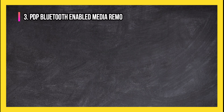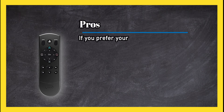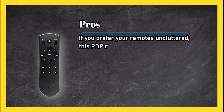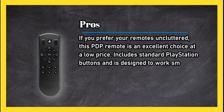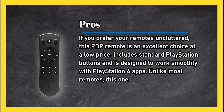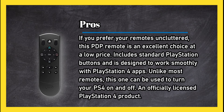At number three, the PDP Bluetooth Enabled Media Remote Control for PlayStation 4. Pros: if you prefer your remotes uncluttered, this PDP remote is an excellent choice at a low price. It includes standard PlayStation buttons and is designed to work smoothly with PlayStation 4 apps. Unlike most remotes, this one can be used to turn your PS4 on and off. It is an officially licensed PlayStation 4 product.